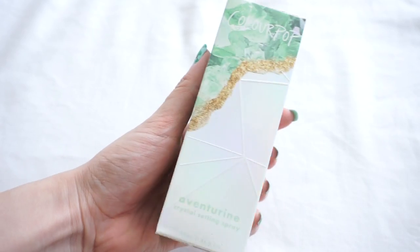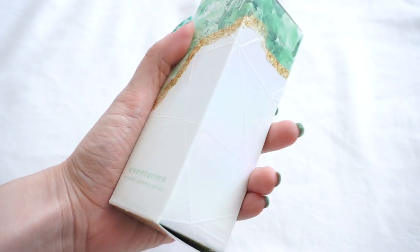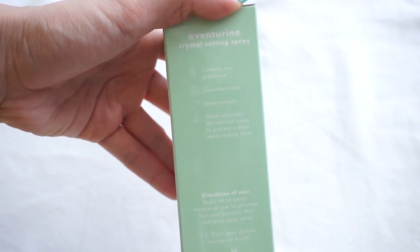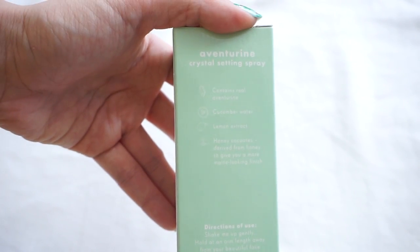I'm really loving the packaging they did for this Crystal Collection — everything feels very sturdy and high class. The box has a very light holographic sheen to it, like a pearlescent holographic, and it's truly holographic because it reflects rainbows. You have the crystal colour running all over the packaging with some gold glitter on top.